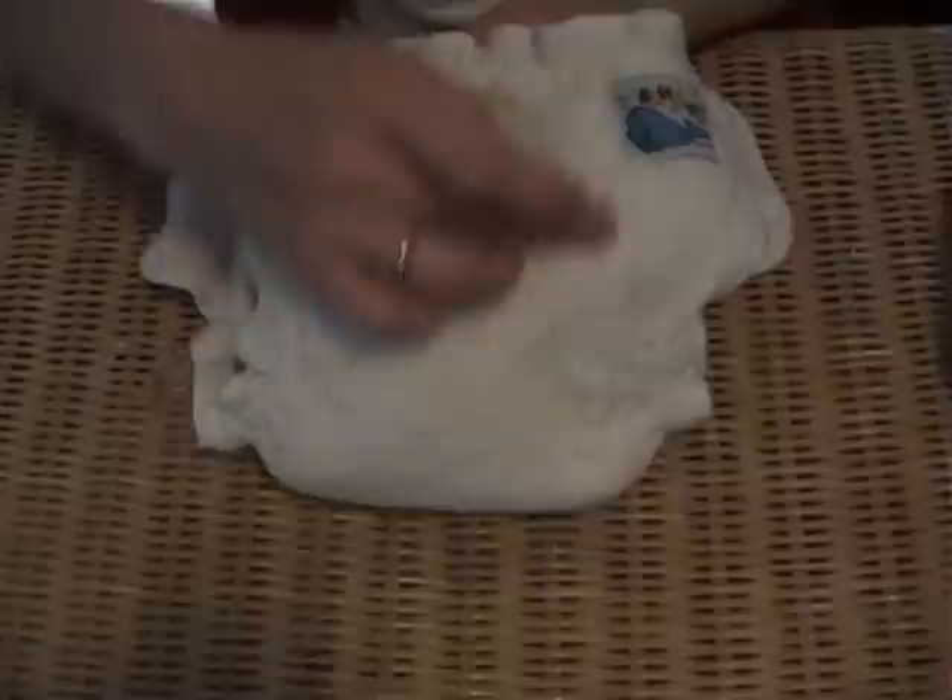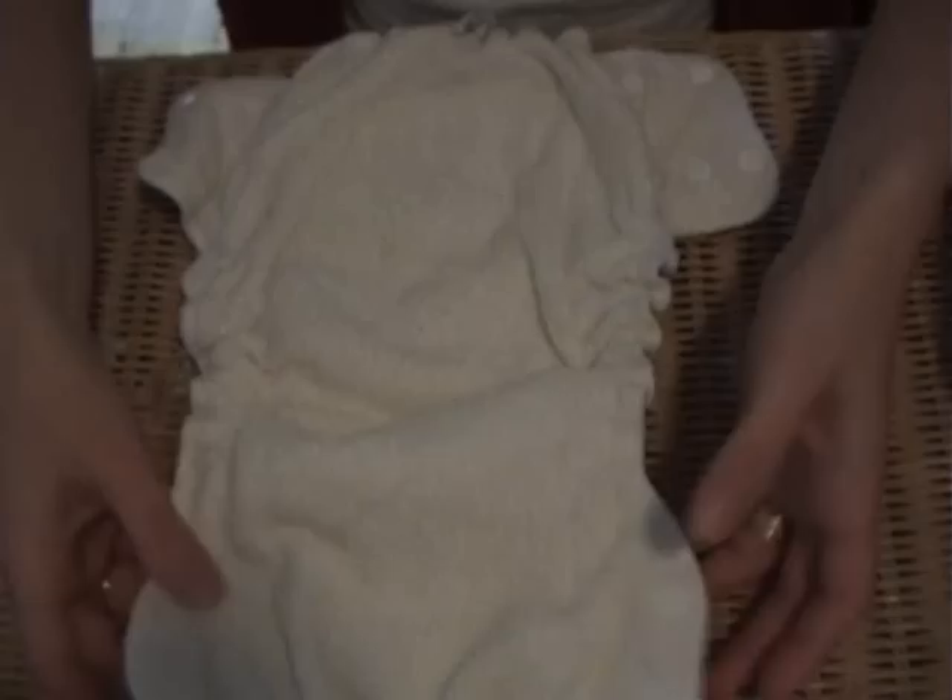The Sandy's nappy doesn't come with a loose internal booster. Instead it already has a booster sewn into the main body of the nappy. This makes it simple to put on as there isn't a booster to move around inside, however it does make it far slower drying.